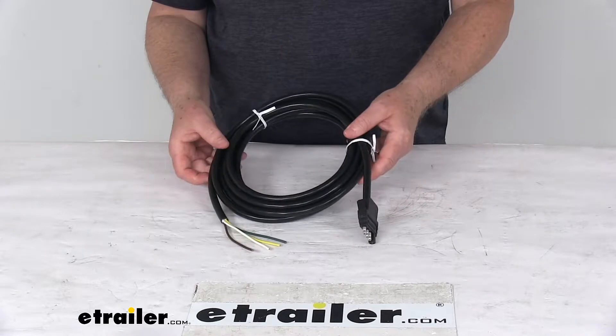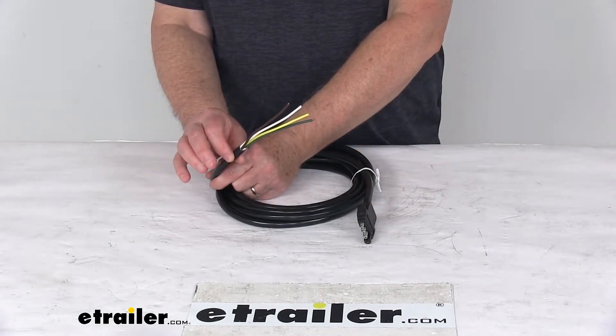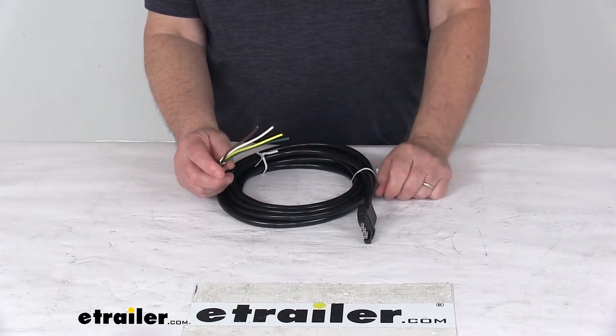Specs on this: the total length is 14 feet, the jacketed cable diameter is 0.40 of an inch, and the wire gauge used is 14-gauge wire.